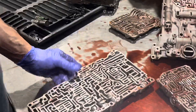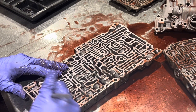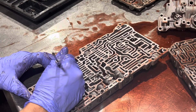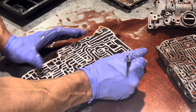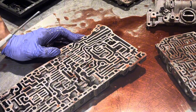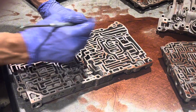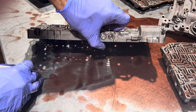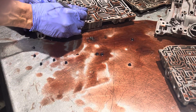This side again has no check balls to worry about, but we do have another separator plate and another section of the valve body. Now we have some more check balls here — let's mark them: one, two, three, four, five, six, seven, eight, nine — and ten. But there should be eleven. It looks like somebody worked on this and neglected to put one of the check balls in. I'm going to put a mark there and dump out the check balls. This retainer is something that also falls out and goes here.